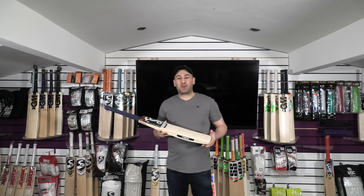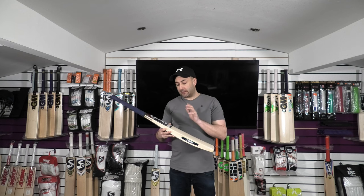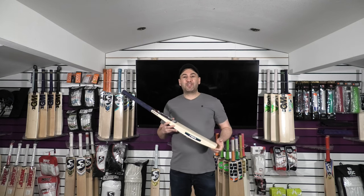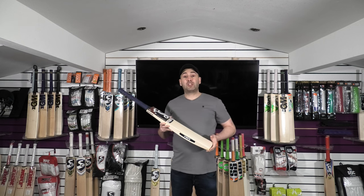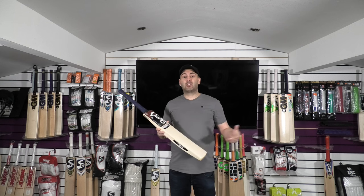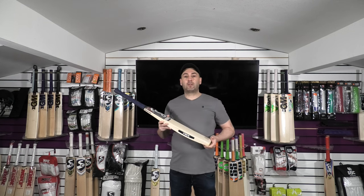Hi guys, it's Andy from Eclipse Allsports. I'm just wanting to bring you a quick cricket bat review. Today we're going to be looking at the Bubble Pro 1.0 and the 4.0. We've already done the top end Cucabra bat, so if you want to check that video review out, there will be a link at the end of this video. Alternatively, you can jump onto the channel and search through the videos.